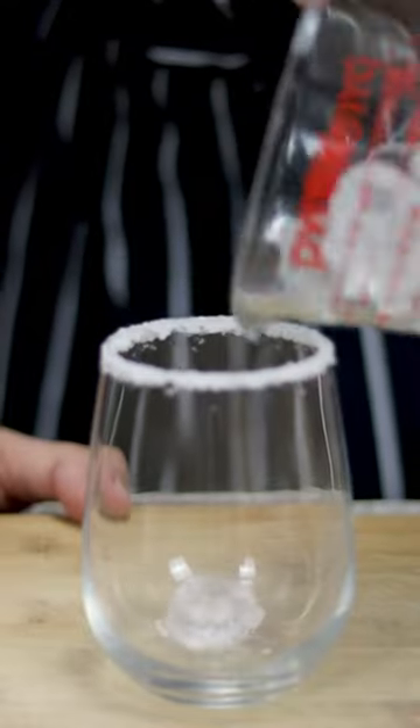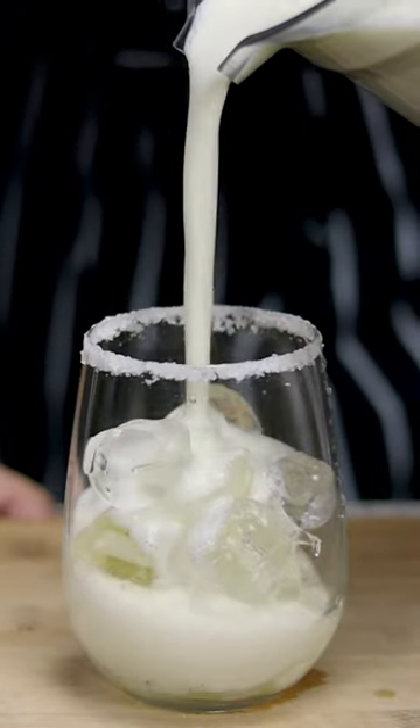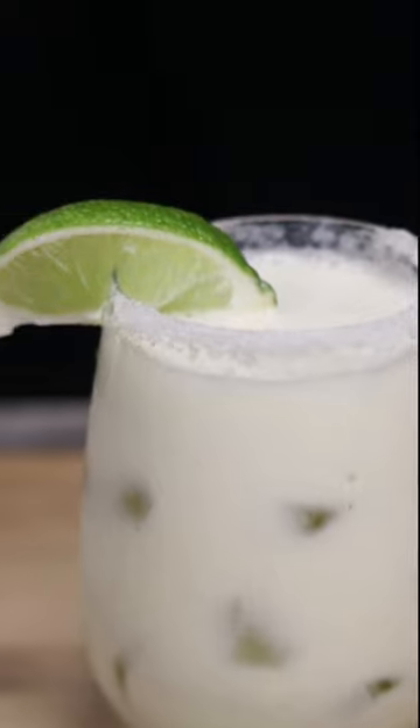Get a glass, make a sugar rim, add some ice, and pour the Brazilian Lemonade in. Decorate it with a wedge of lime and enjoy!